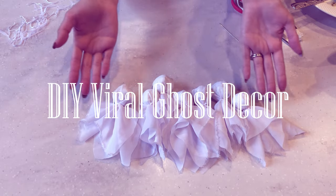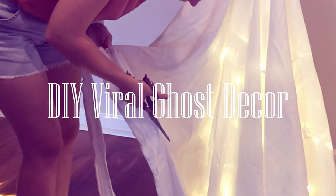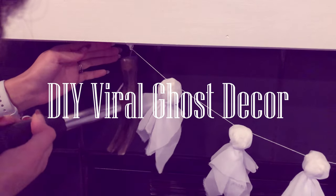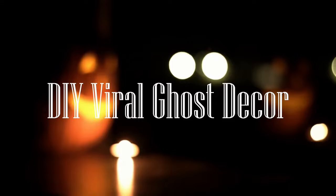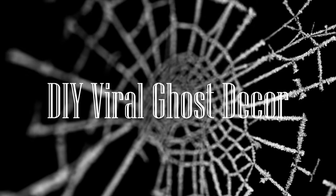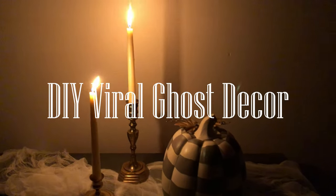Hello, my creative and spooky friends! In today's video, I'll be recreating some of the most viral ghost-themed Halloween DIYs from this year. There were so many good ones, but I narrowed it down to three that I felt were aesthetic, easy to make, and budget-friendly. Let's get into it!